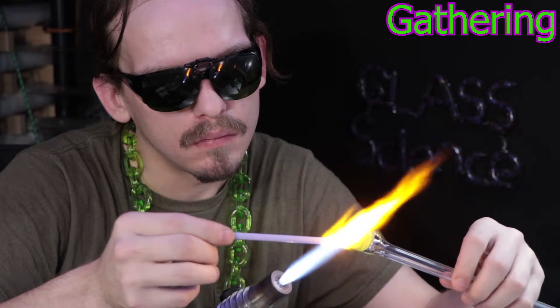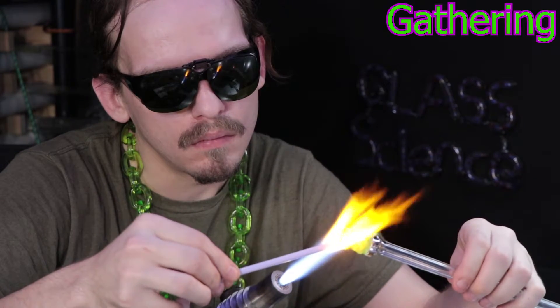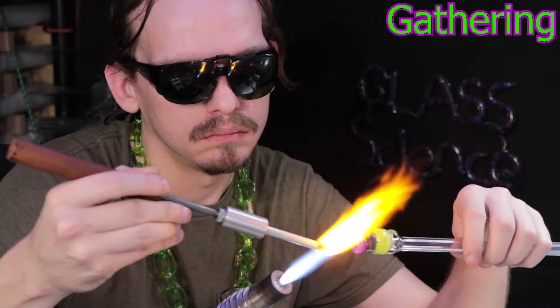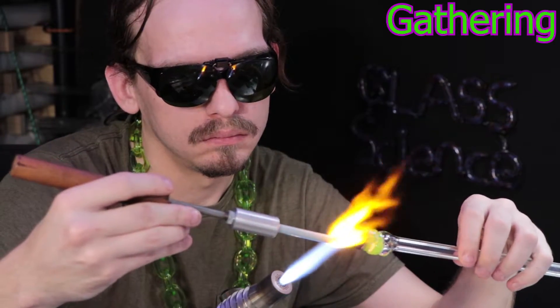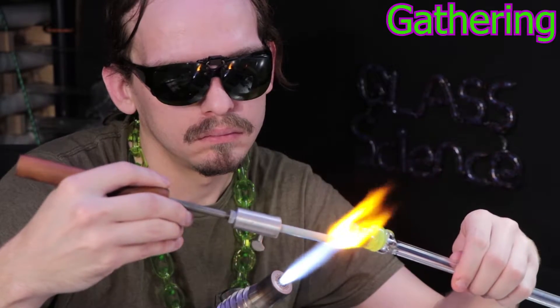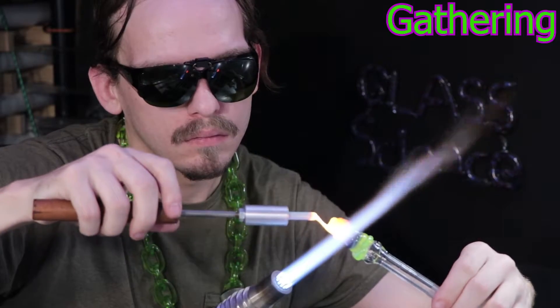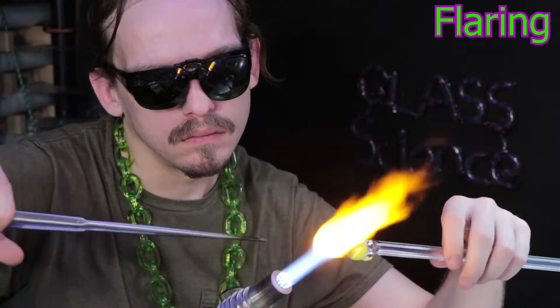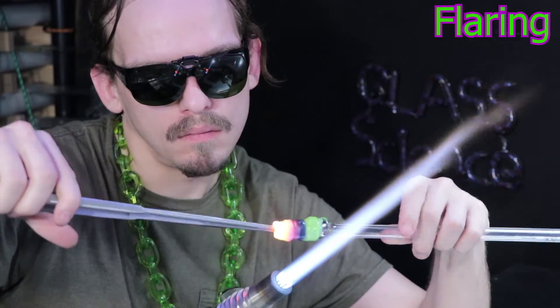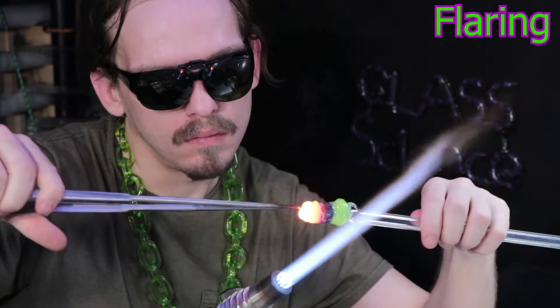Traditionally, glass blowing was done with a large furnace that would heat the glass with a radiant heat, kind of like an oven. They would also use larger two-handed blow tubes and would make big goblets or drinking vessels. Lamp working gets its name from the use of oil lamps to melt the glass. After the glass blowers would make their pieces in the furnace, they would take them to the oil lamps to add little decorative finishes.